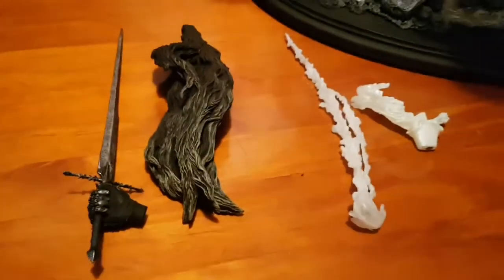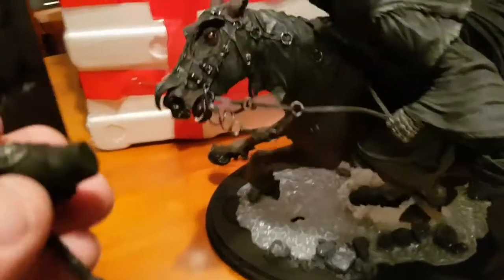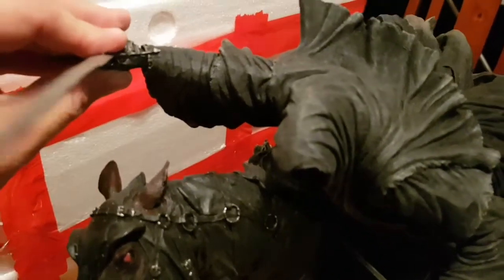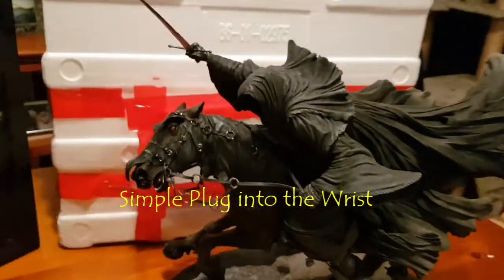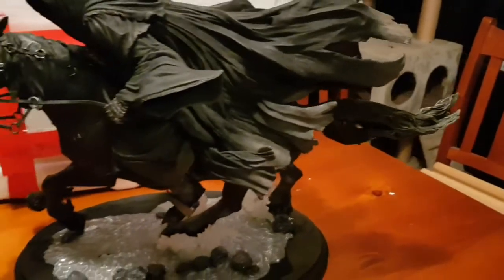Here are the accessories that he comes with. We've got the tail and the Ringwraith sword. Let's go ahead and place the sword in. See how that slots in — that slots in nice. So there we go, he's got his sword. We'll head up with the tail next. You can see there's a tail spot there, and that slots in like so. That one joined in quite nicely.